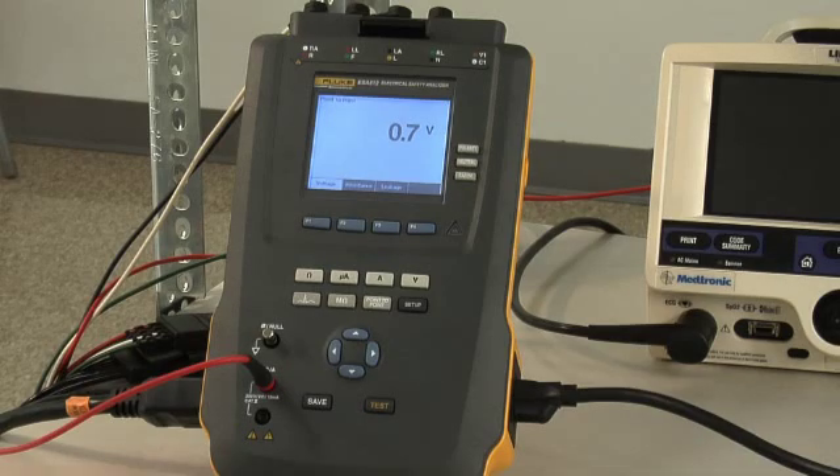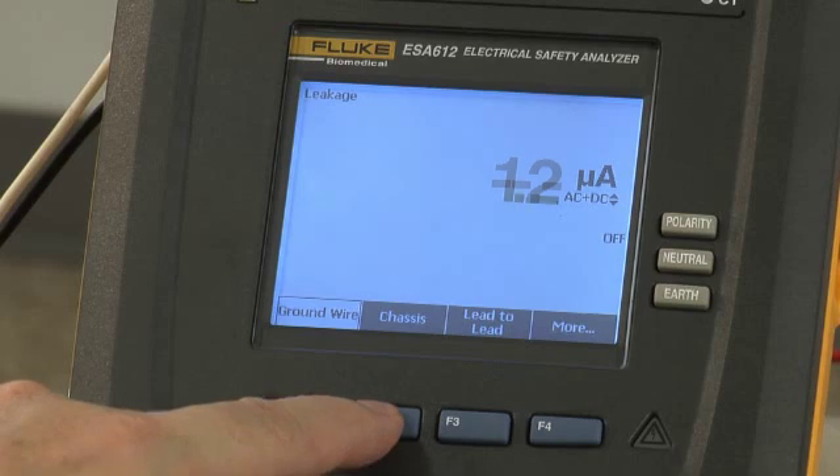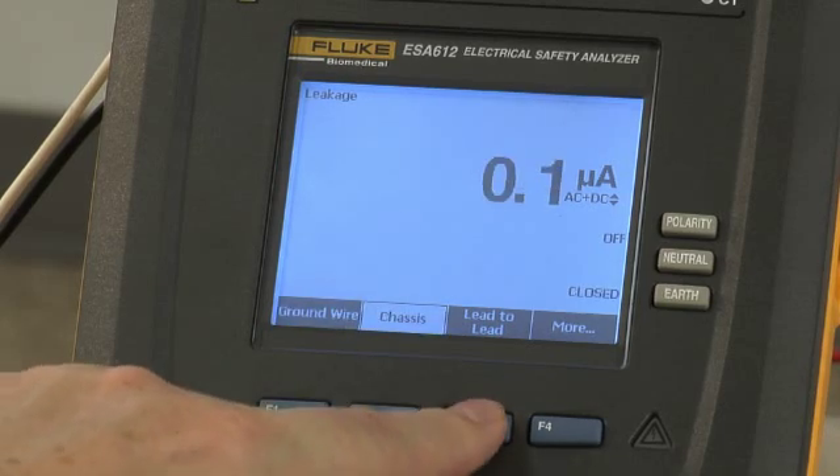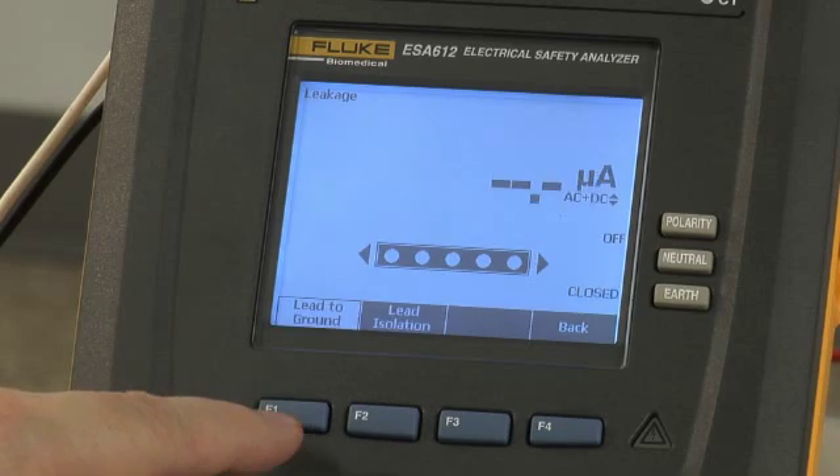Leakage tests per worldwide electrical safety standards include ground wire, chassis, lead-to-lead, applied part, lead-to-ground, and lead isolation.